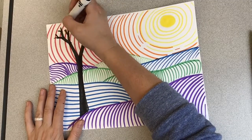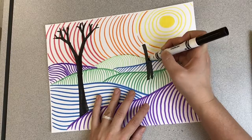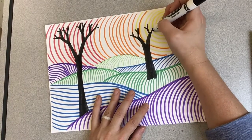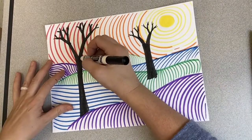When I'm making my trees, I'm making something called a Y tree, where I start with a nice thick line to make a big Y, and then I split that Y into another smaller Y, and then they turn into smaller and smaller Ys as they go out. That's going to give us a nice fall tree.